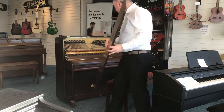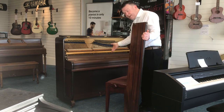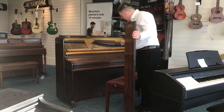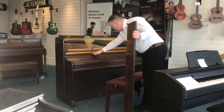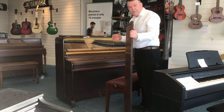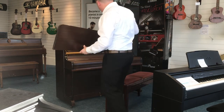As you can see, very tidy inside. It's over-strung and under-damped, all nice and well-kept — been regularly tuned and all the return tapes down to the bottom are in very good condition as well. Very nice internally, which is important of course.